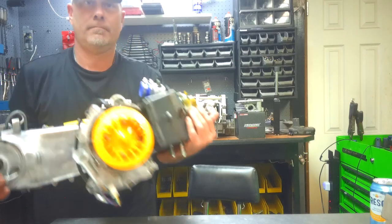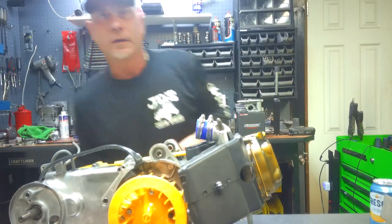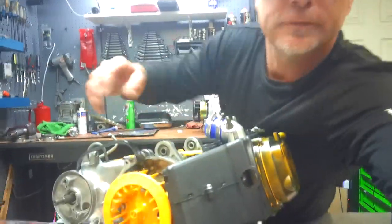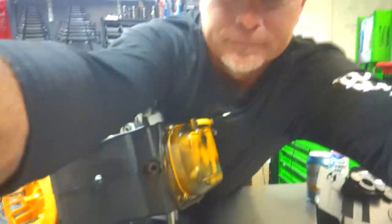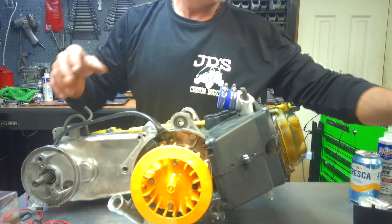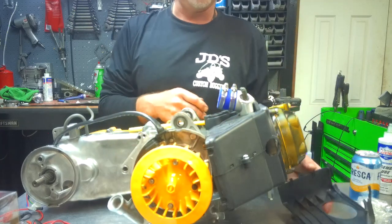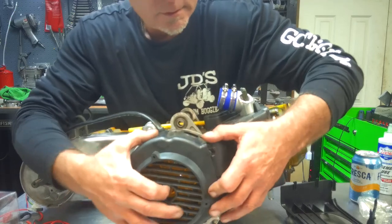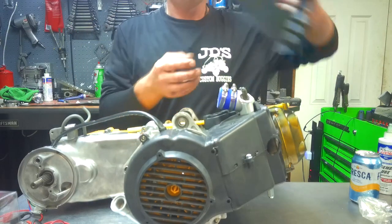Alright, got a motor here — ain't she pretty. Underneath this is the hole for your exhaust pipe, and here are your air ducts. How this works: when this motor is running and this fan is spinning — I'm just gonna slap this on there for a second — as this motor is running, it's sucking air through here.